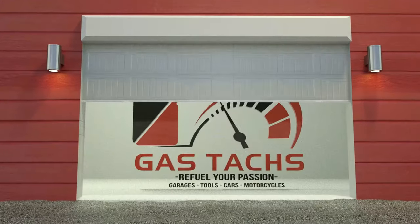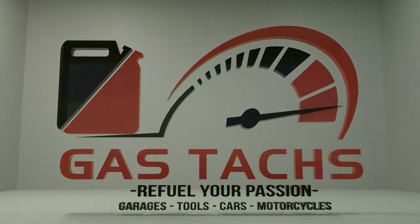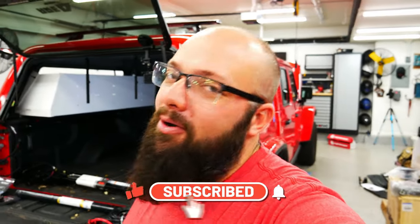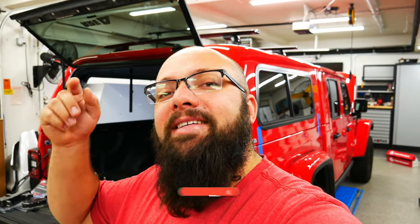Today we're going to be working on the back. If you're new to the channel, thanks for stopping by, and if you're a long time subscriber, always good to have you back. Just a reminder — only a couple more days to enter to win that $100 Amazon gift card. All you got to do is comment on any one of my videos in November, like the video, and subscribe to the channel and you are automatically entered.